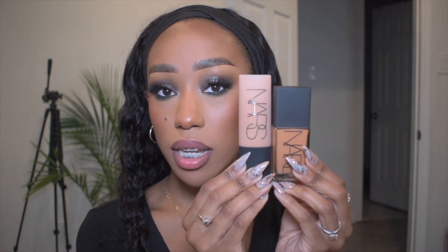The foundation we're going to be experiencing today — not necessarily reviewing because I'm not going to make a judgment on this foundation — is the NARS Light Reflecting Foundation. I'm actually going to take you guys with me today and tell you how I'm feeling in this foundation, my updates, things like that, and whether or not I feel like it's for me and who I believe it would be best for in my professional opinion.